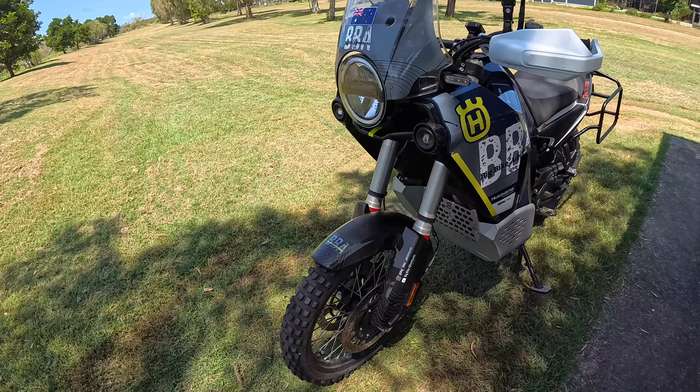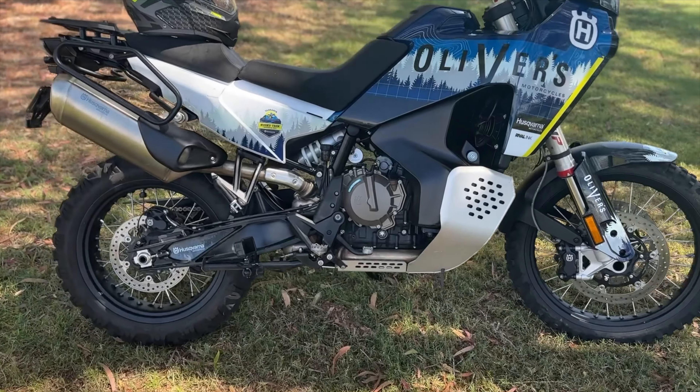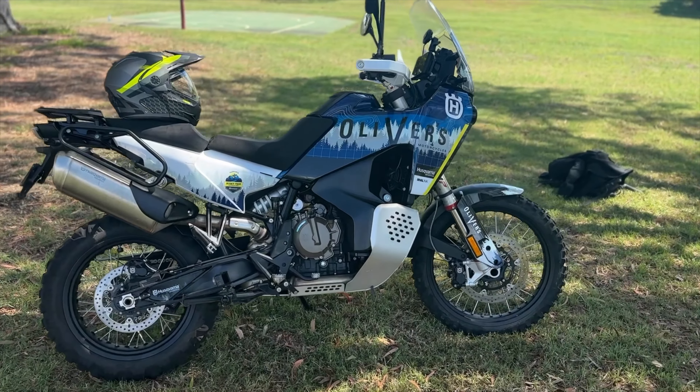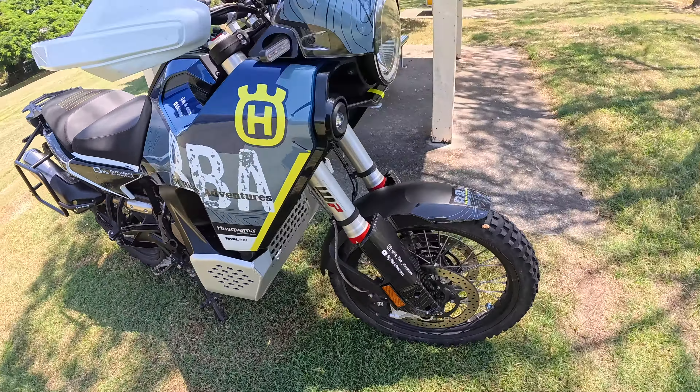Obviously the first thing is the decals. When I picked up this bike it had the dealer decals all over it, and I thought that didn't look too bad — I really liked the idea of the way it was protecting the paint. I contacted Rival Ink, who obviously did the decals.